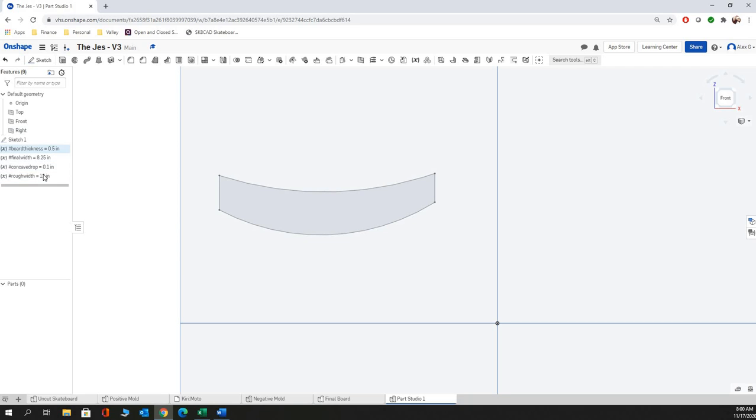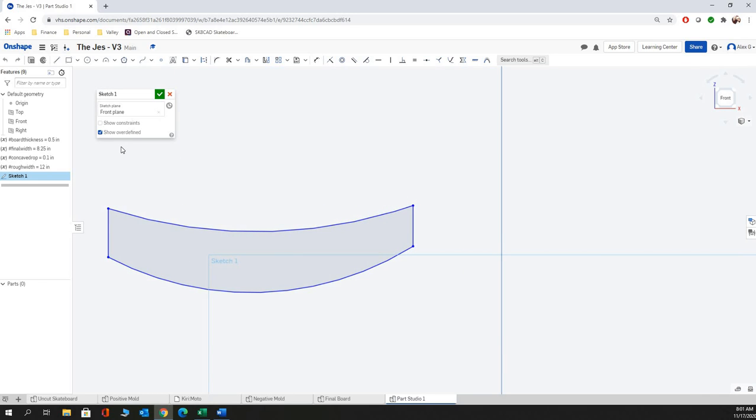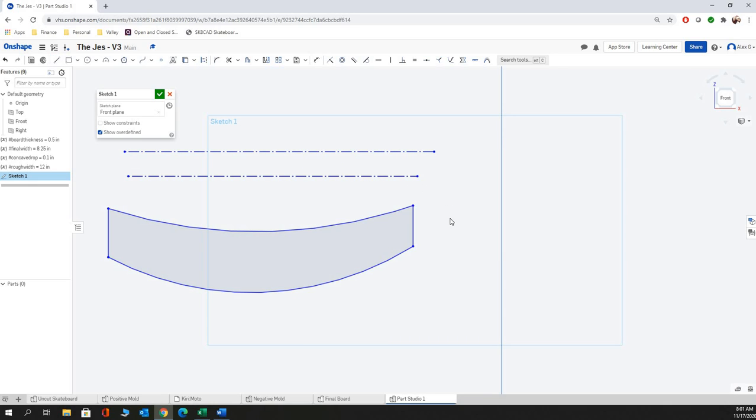So we've got our variables set up for this sketch — board thickness, final width, concave drop, and rough width. For us to be able to use them in the sketch, the variables actually have to come before the sketch, so we're going to drag them up above the sketch. Then we're going into the sketch. The first thing we need to do is put in some construction lines so we can use our concave drop measurement — otherwise we'd have to do some crazy math to get the radius of the concave drop correct. So we're going to draw a line going across and right-click on it to call it a construction line, and then another line all the way across. We're going to make these tangent to the two curves down here.